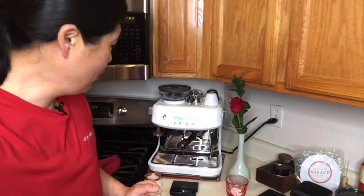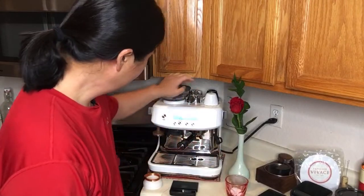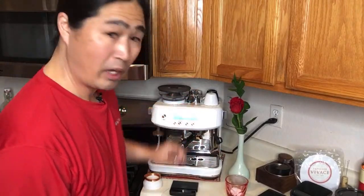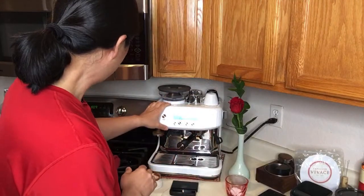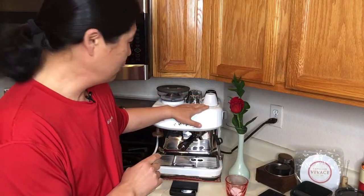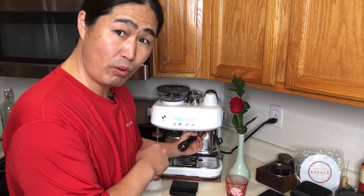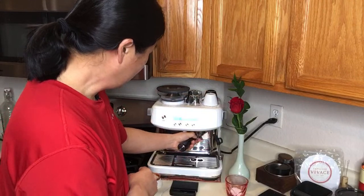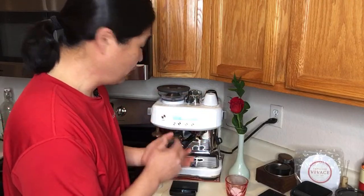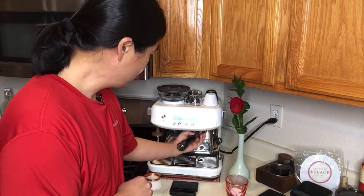Enough talking, let's make some coffee. I'm just going to heat up my portafilter here. One thing I want to share: I've been warming up for a good 30 minutes, and the warming tray is not that hot. Compared to my Barista Express, which gets really warm, this is not hot at all. My group head is still cold.